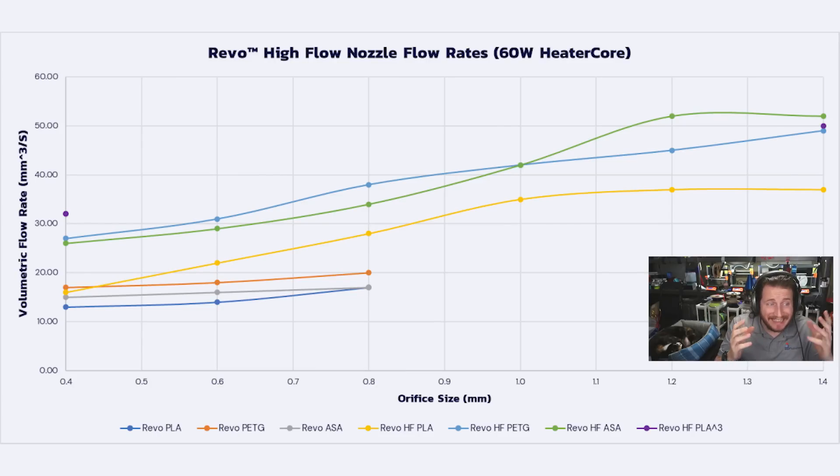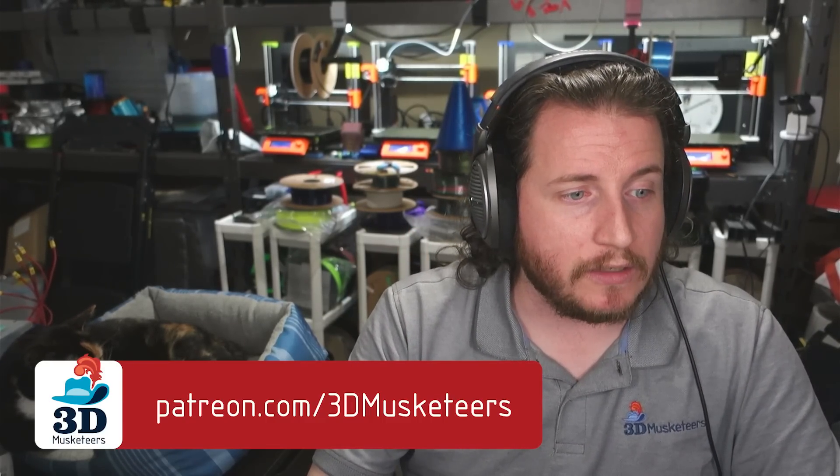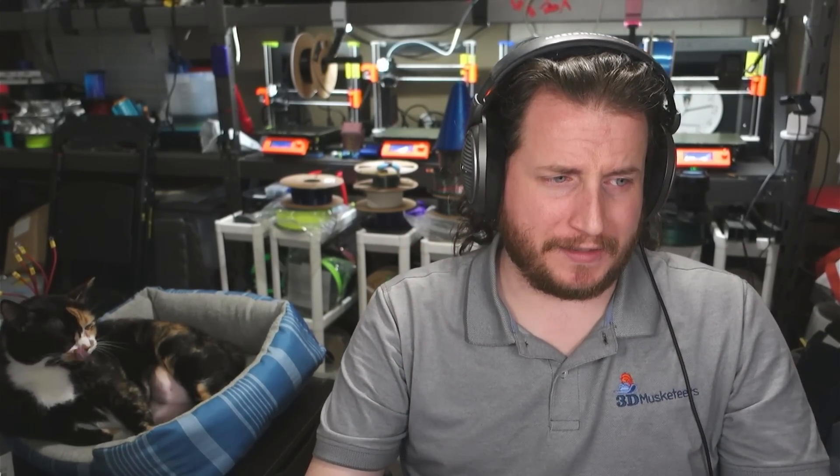If you're just looking to print faster, the 0.4mm high flow will see a significant bump in print speed. For something like a Prusa Mini running relatively fast settings, we will actually be providing all of these profiles to our Patreon. For something like a 0.8mm nozzle, which is kind of on that edge of still wanting some quality but really wanting to run fast, on a Benchy you don't see a lot of difference — it's about a one-minute difference. A lot of that comes down to accelerations we can run on a Prusa Mini; the kinematics just don't allow for it.